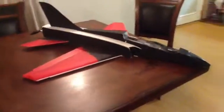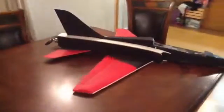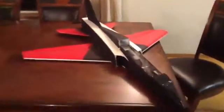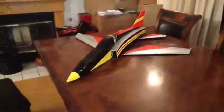My next project is to redesign this airplane and change it to a 90mm EDF unit, which I've already done — it's this one right here. This will be my process of how I built the airplane, so let's get started.